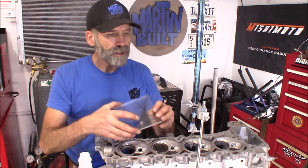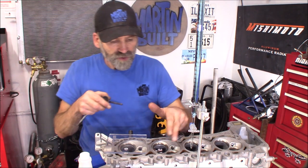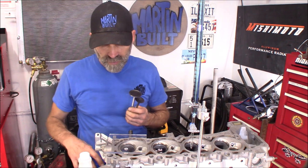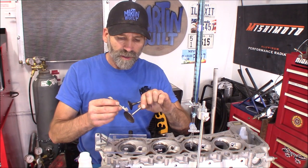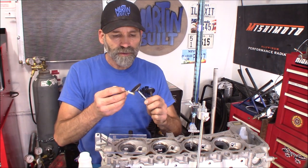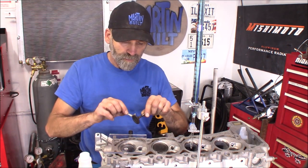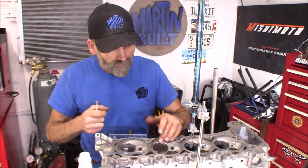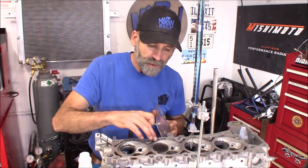This kit from Comp Cams comes complete with a piece of plexiglass with a hole drilled in it, the stand, and the burette — this is a 100cc kit. One of the first things you want to do: for this combustion chamber you're going to need two valves. I like to use a little Vaseline — you could use a little grease as well — and put a film of that around the edge of the valve, and also around the edge of the combustion chamber.